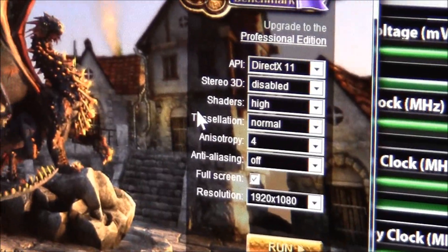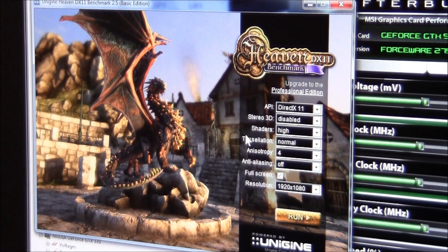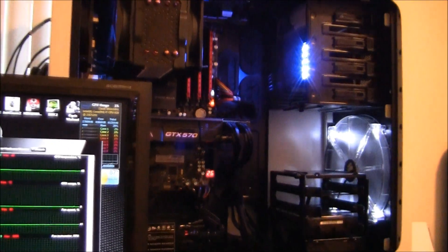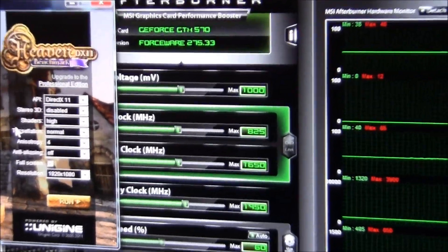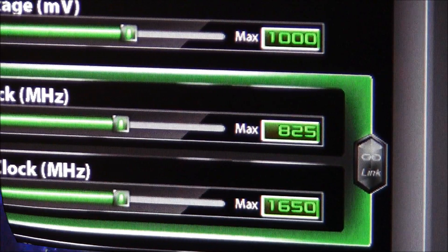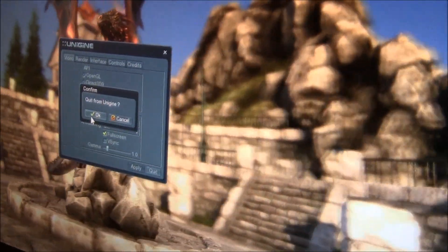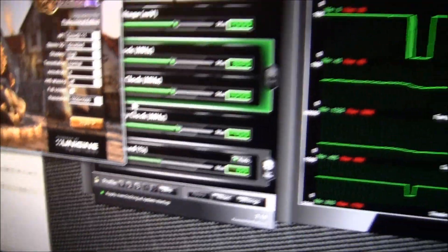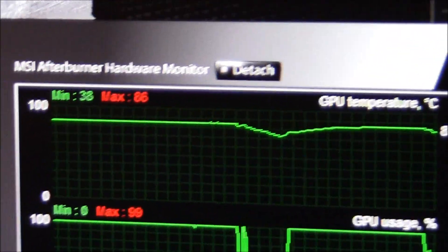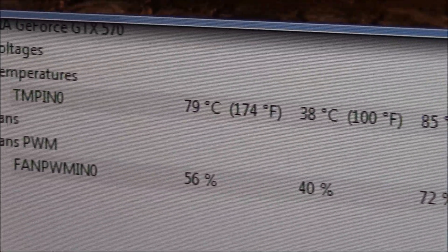I'm going to pull up Heaven benchmark and let it run a few times. I'm not really concerned about the score — I'm not going to change anything like tessellation or anti-aliasing, I'm just going to run it to stress the card, because I find this program brings out the max temps on any card. Just so you know, there is an overclock on the card at 825 megahertz. After running the Heaven benchmark a few times on the reference 570, we maxed out at 85 degrees Celsius on the hardware monitor.